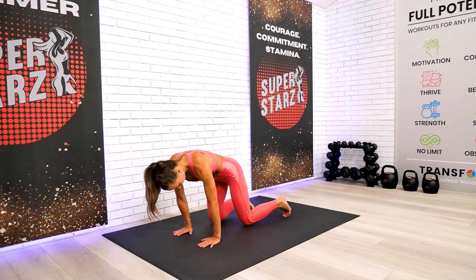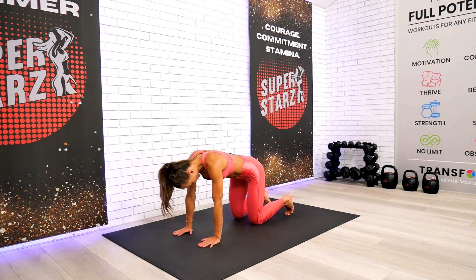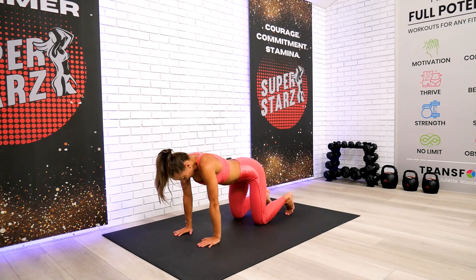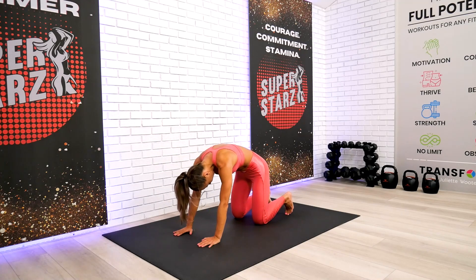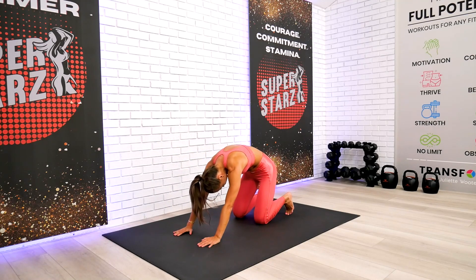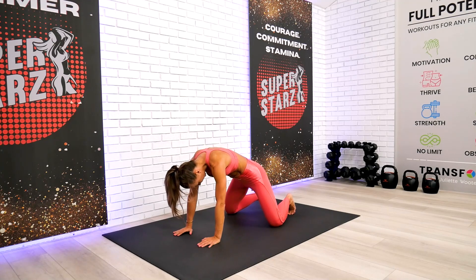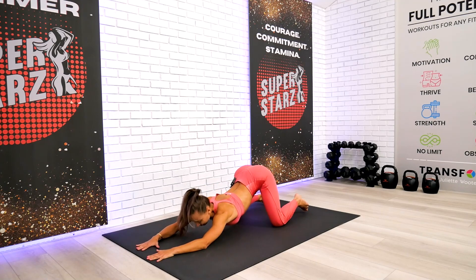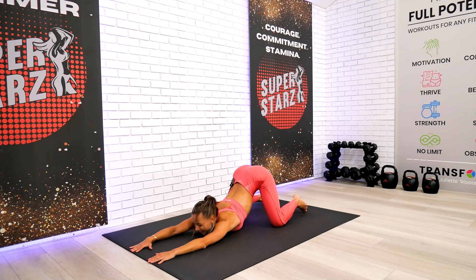Put your hands on the ground, knees hips-width apart, and do two or three cat-and-cow repetitions. Then slowly set your knees a little bit wider and send your chest all the way to the floor — just like this. If you need an extra cushion or support pillow you can definitely do that. Do your best to hold your tailbone in between the knees.